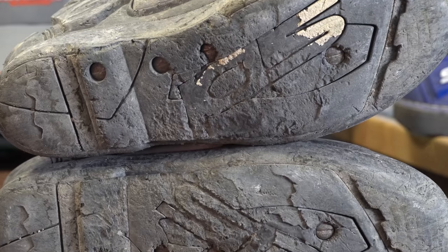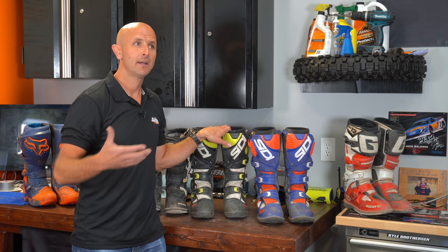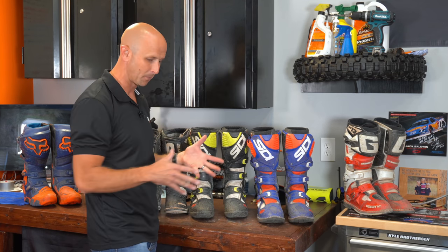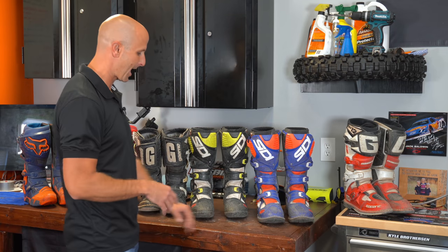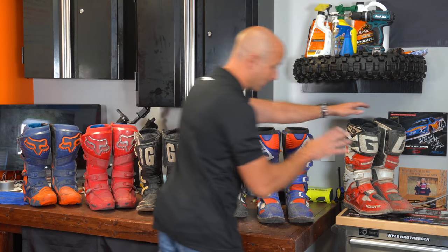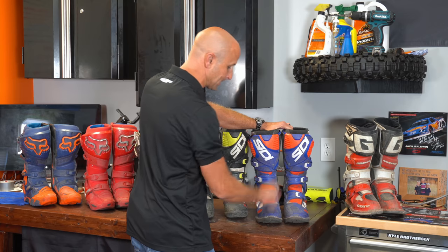Here's my opinion on replacing soles: by the time you've worn out the sole, the rest of the boot's integrity is going to be pretty compromised and it won't offer as much support as it used to. So I haven't replaced any soles — I just keep buying new boots. If I'm $500 into a boot and it lasts me two seasons, especially cycling through multiple pairs, I'm okay with that. Some people will keep a boot for 10 years replacing soles, but I know a 10-year-old Garnet SG-10 doesn't give me as much protection as a nearly new Garnet SG-12.